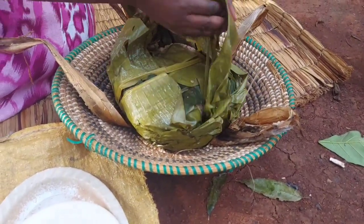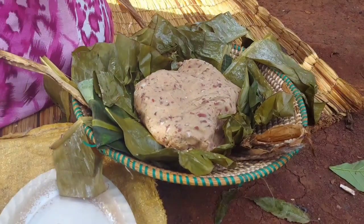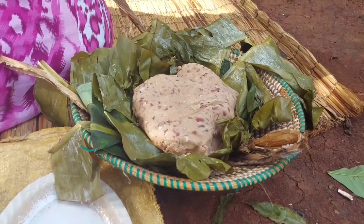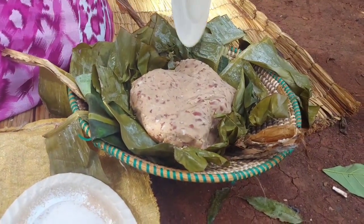Five hours later, it's time to serve our lunch. It's still hot because of the fire we left when we were putting it back. You can either use your hands or a knife to serve it.